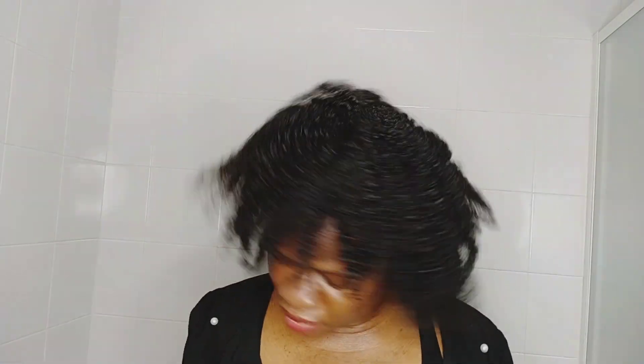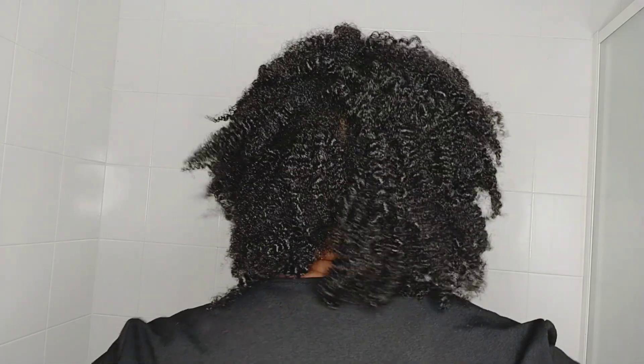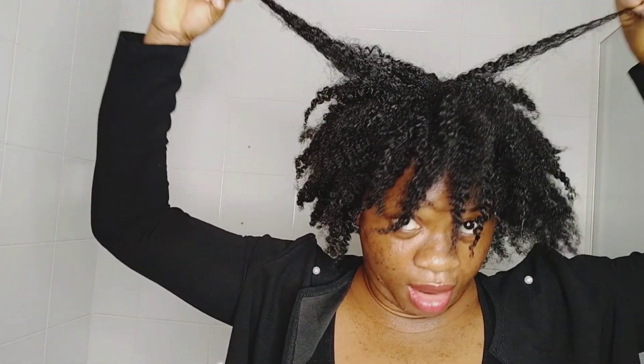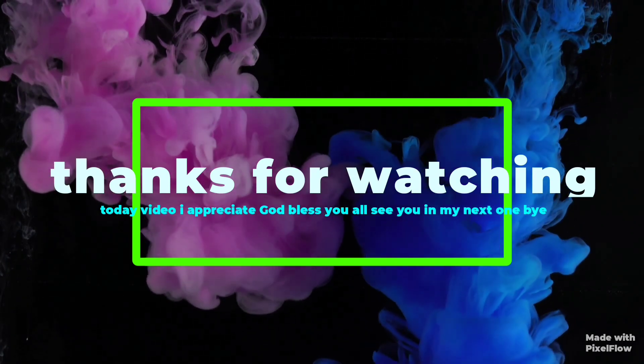Thank you so much, guys. I appreciate you all for watching today's video and for coming back to show me love — I really appreciate you all. This is how my hair is looking. I'm just going to leave it like this — I'm not too advanced in styling so I'll just leave it. What do you guys think about my video, about the moisture retention, length, and all that? I really love this product — it's so good, so nice. You can see my hair has so much movement. Thank you so much for watching today's video, and I will see you all in my next one. Bye-bye.